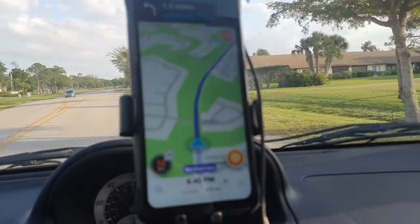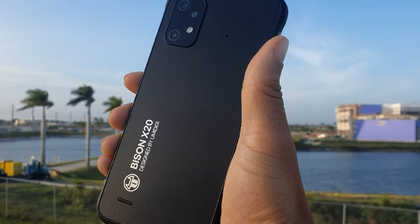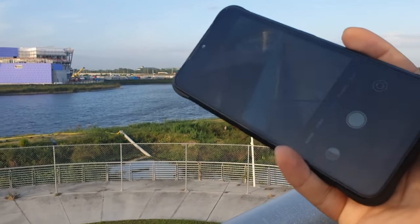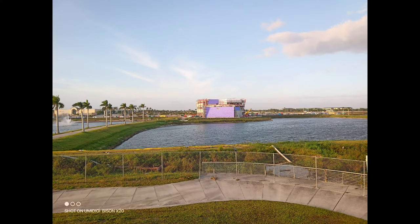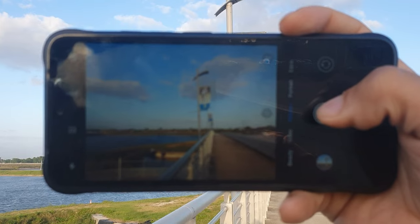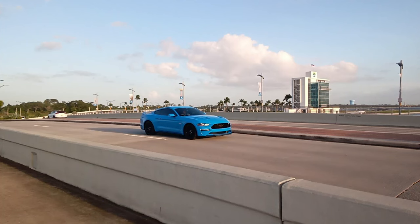The UMIDIGI Bison X20 is a rugged smartphone that can endure harsh environments with its water, dust, and military standard certifications. It also has a Helio P60 processor, NFC, and dual unlock with facial recognition and fingerprint. You get customizable shortcut hot buttons, a 20-megapixel rear camera, an 8-megapixel front camera, AI face unlock, and the ability to use Google Pay with the NFC feature.